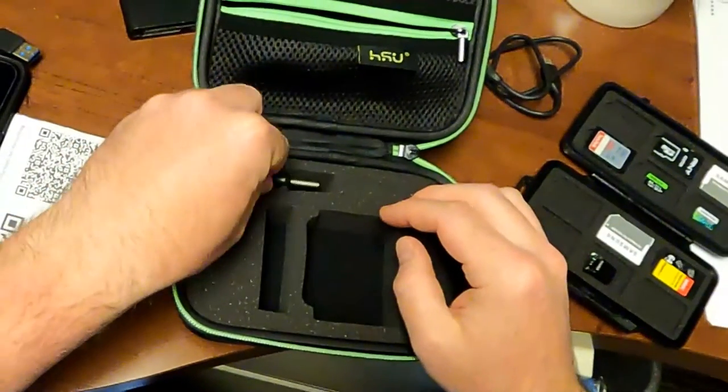When recording is complete, replace the items in the camera-carrying case, as shown here.